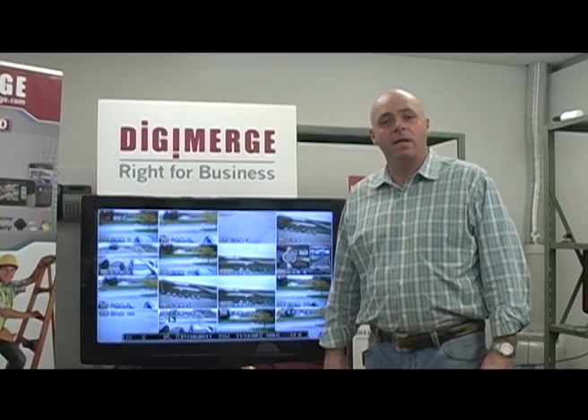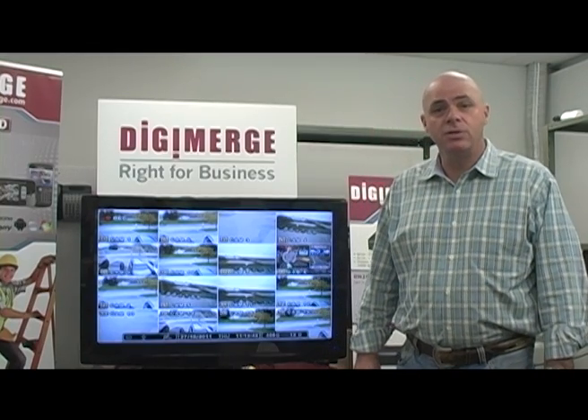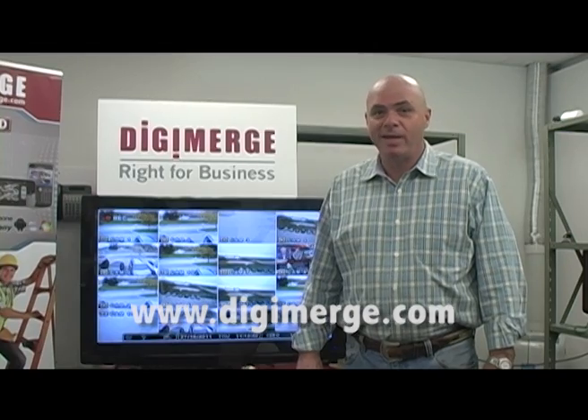As you can see, the new touch technology from DigiMerge offers your customers a new accessibility that they will certainly enjoy. For any further resources, please visit our website, www.digimerge.com. For DigiMerge, I'm Wayne Hurd.